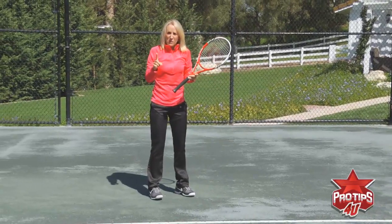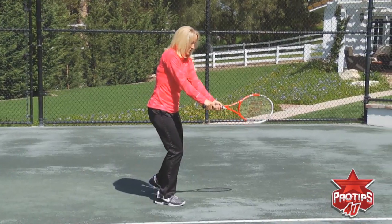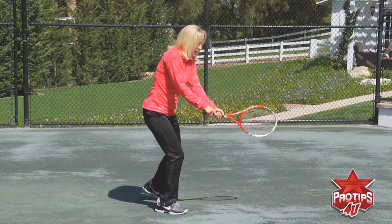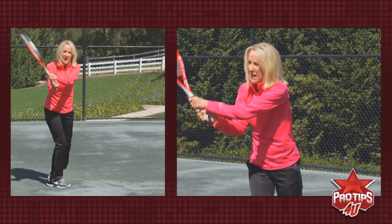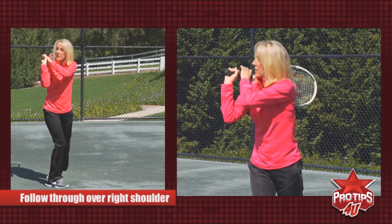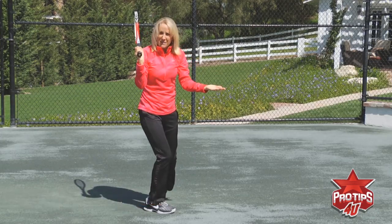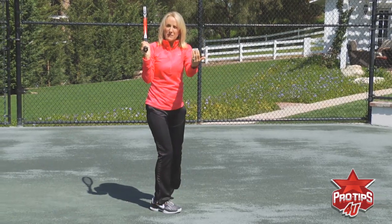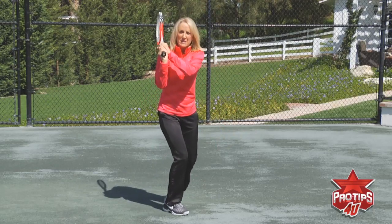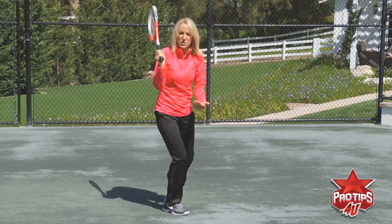Now where do you follow through on the backhand? Arms are nice and relaxed, not stiff, because you want that good racket head speed. Nice and relaxed, and then you come through and you're following through over your right shoulder if you're a righty. You can see the butt of the racket head when you're finished. If somebody were hitting you a bucket of balls, you should be able to be on balance with your knees flexed a little bit again for that athletic position.